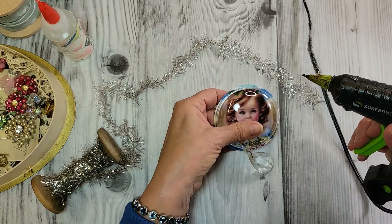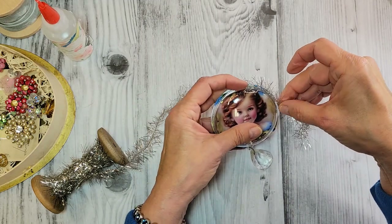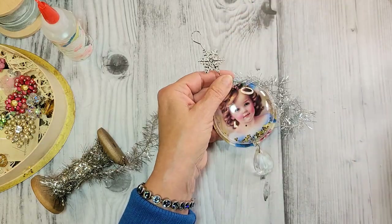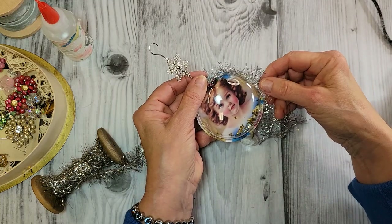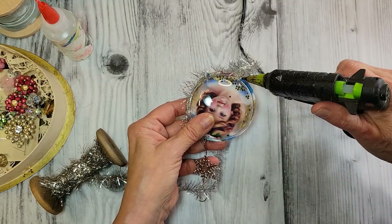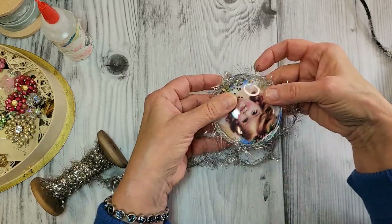Just going to use my hot glue, and carefully go around here — I don't want to get any glue strings on that plastic. Lay that on there like so, making sure I keep my little hanger hole there. I love the old tinsel trim garland — it's on those very old Victorian ornaments and it's really beautiful.